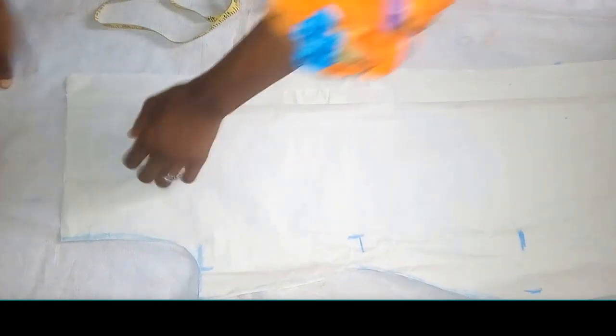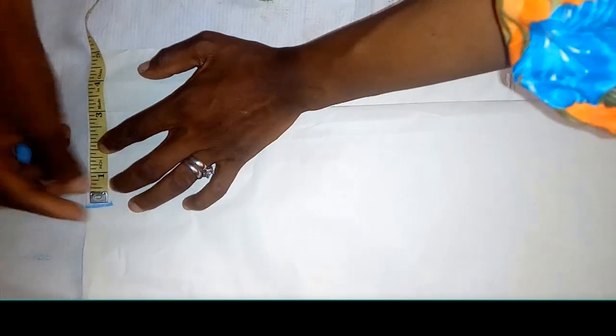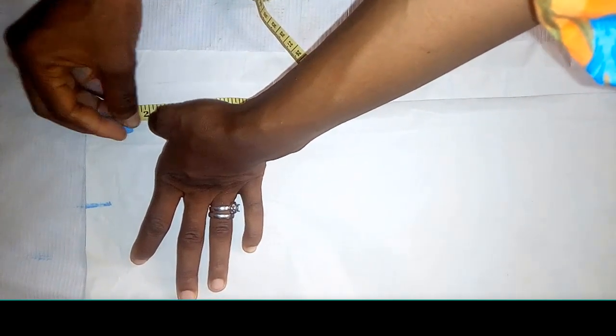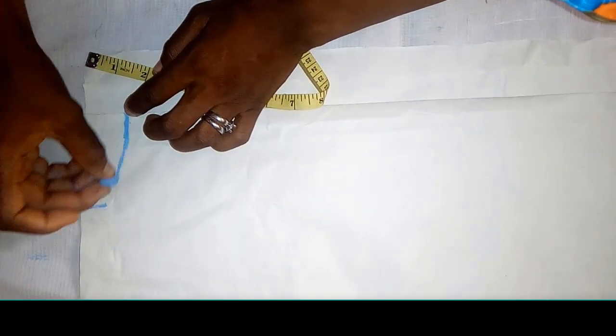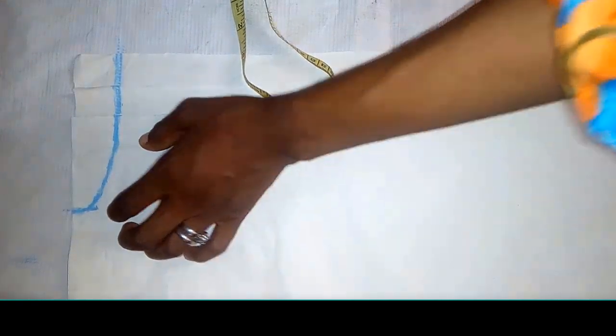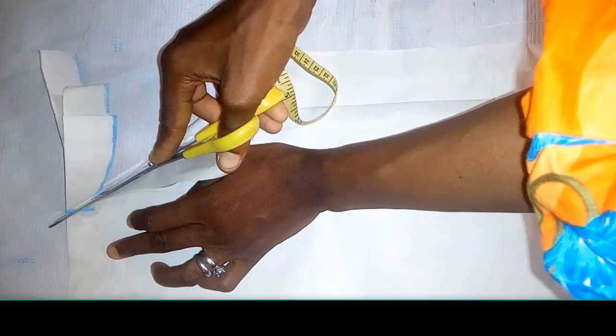I'll cut the neck out now, starting with the back neck first. Don't forget this is the seam and this is the zip allowance, with the slit at the back. The wideness of the neck — I'm using three inches. The deepness I'm using one and a half inch, because there will be a collar. I'm cutting both the back and the front together. So I'm done with the back now.